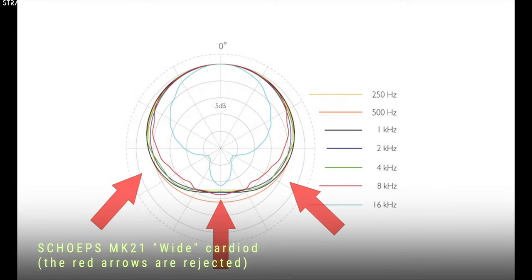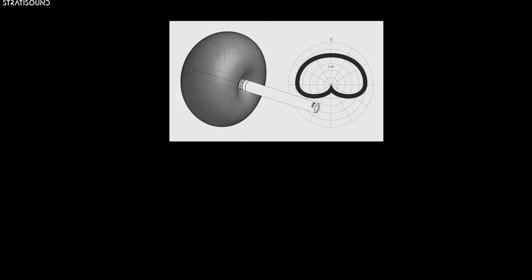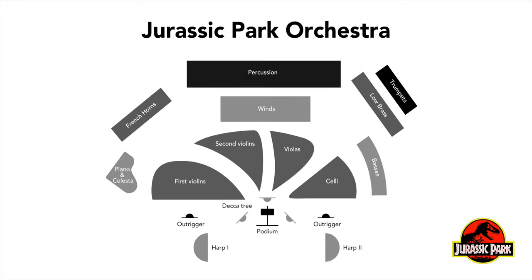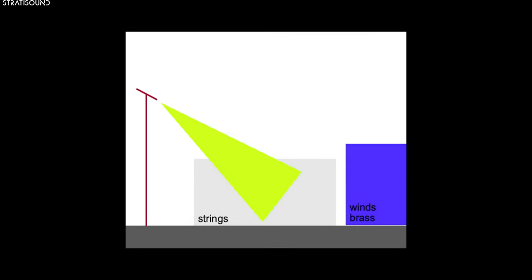The wide cardioid Scheps MK21s were used as the string booster microphones, also called outriggers or wides. Where a cardioid will listen primarily to what is placed directly in front of it and omnis all around them, the wide cardioid is somewhat in between the two. For a large ensemble, this has the effect of boosting the strings and widening the overall sound of the orchestra — hence their name, string boosters. Many times they are also angled downward into the string section, so they may reject sounds coming from the brass and percussion.